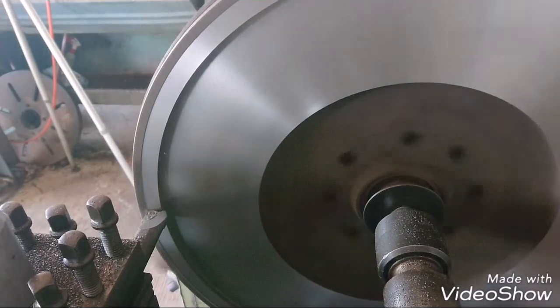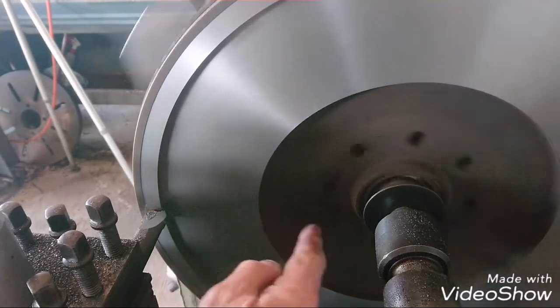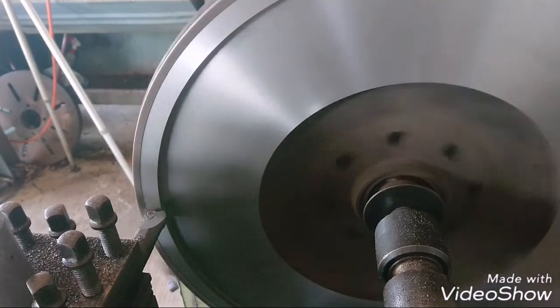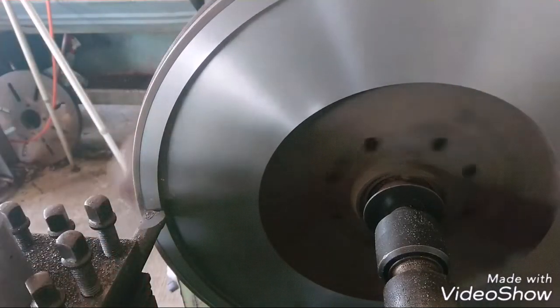This is a truck flywheel. I've skimmed the place where the clutch runs on. And whatever you take off there, you have to take off on the outside.